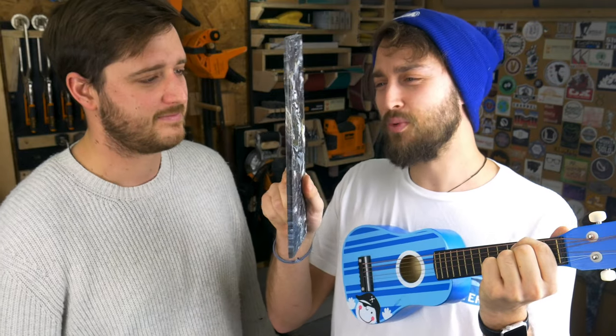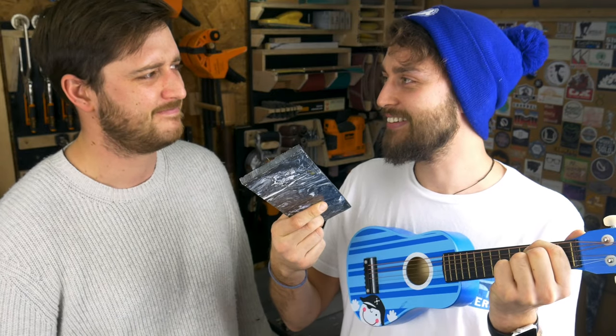Everything all right? Yeah, this stuff's just way too thick. Let's try and make some super thin recycled plastic sheets.